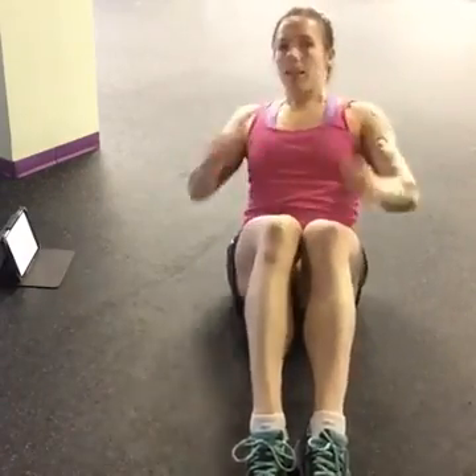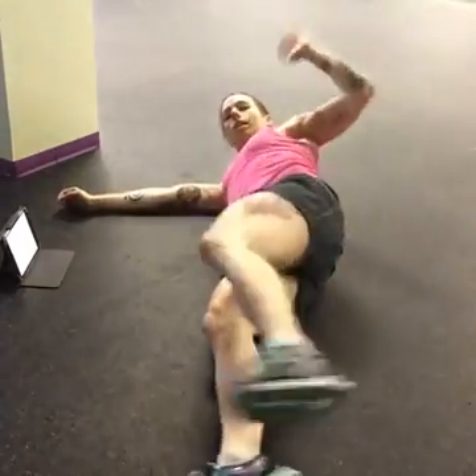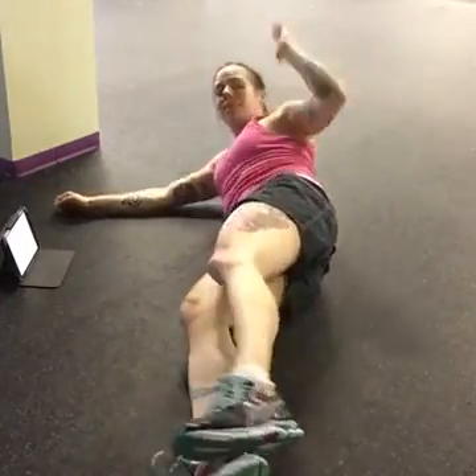The next one after that, you're going to do a V-sit — so you're going to sit back nice and tall along the spine, and go side to side, kind of like you're rowing a boat. And then finally it's going to be a side jackknife. Okay, so those are the exercises. We're going to do them for 30 seconds each. I'm going to do them with you, so come on down to the floor and get ready.